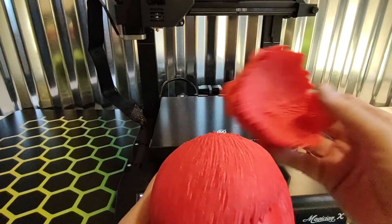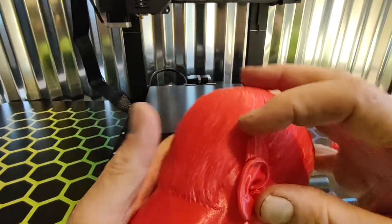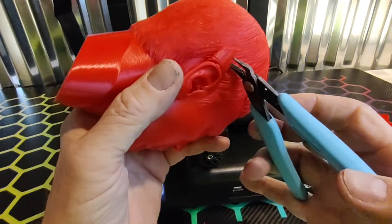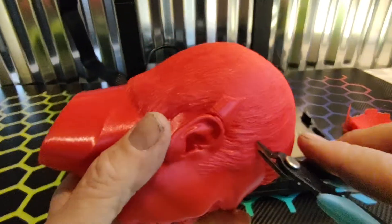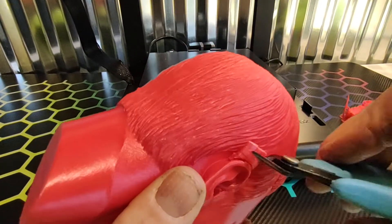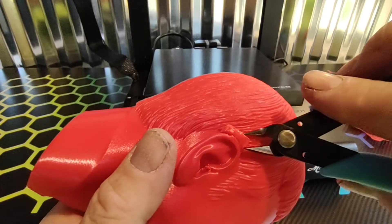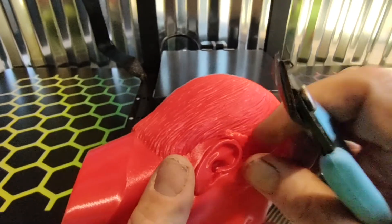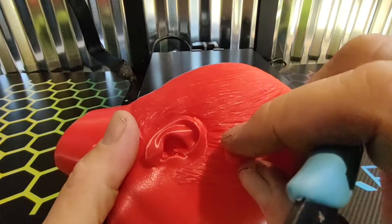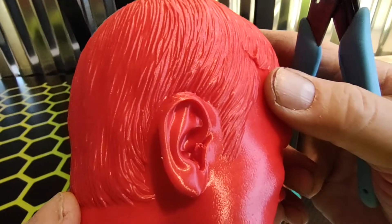Let's see how nice that came off. It's always nice when you don't have to fight your supports. Actually, it's quite a rainy day today outside. I had some problems with this model on other printers because the ear didn't come out good, but this one here did a very good job.